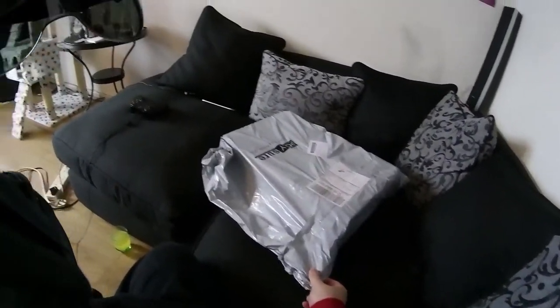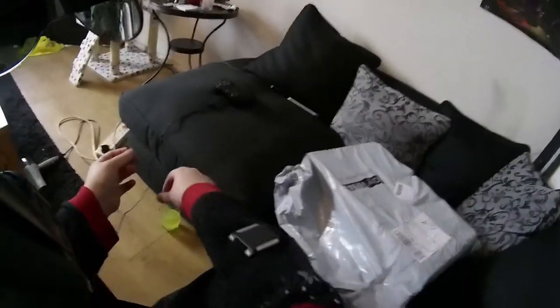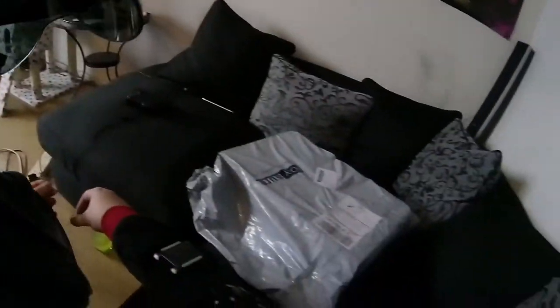Hello everybody. Got something a little different for you today — a product unboxing.